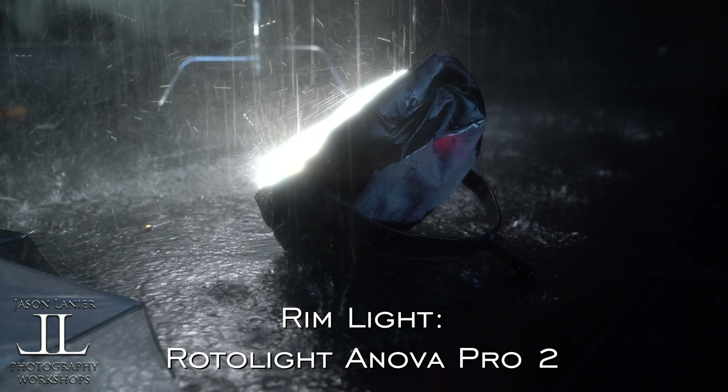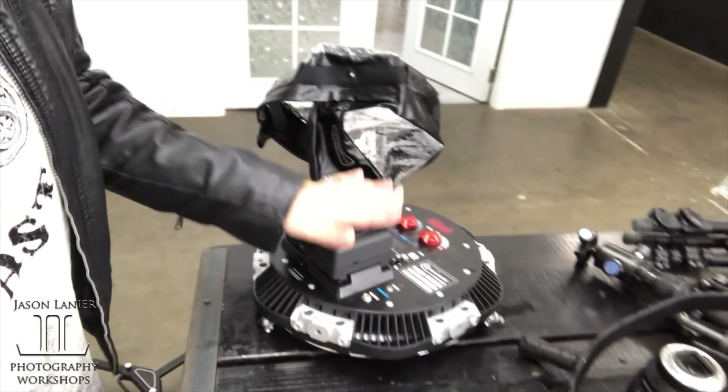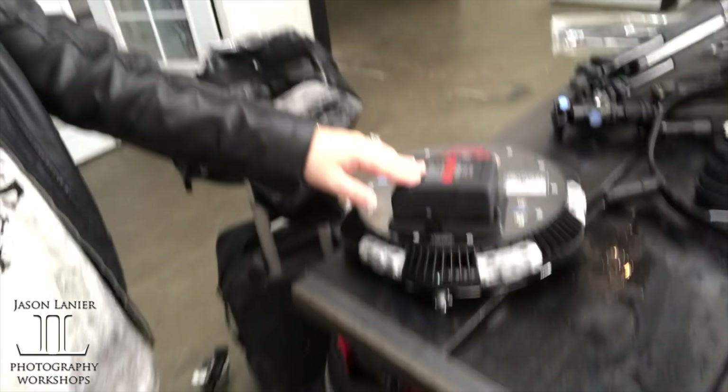On the back, we had the Rotolite EOS Anova Pro. And you'll see here, it's all dry. This was the rain cover for it, so this guy's nice and dry.